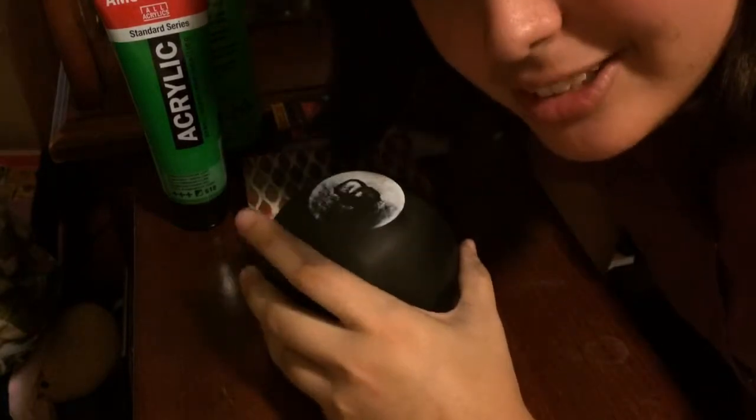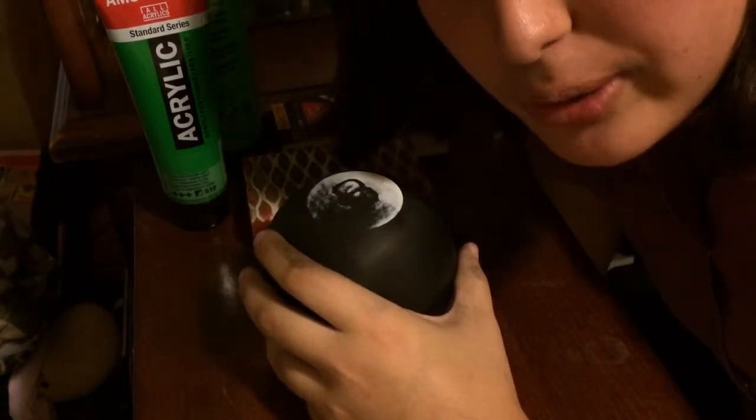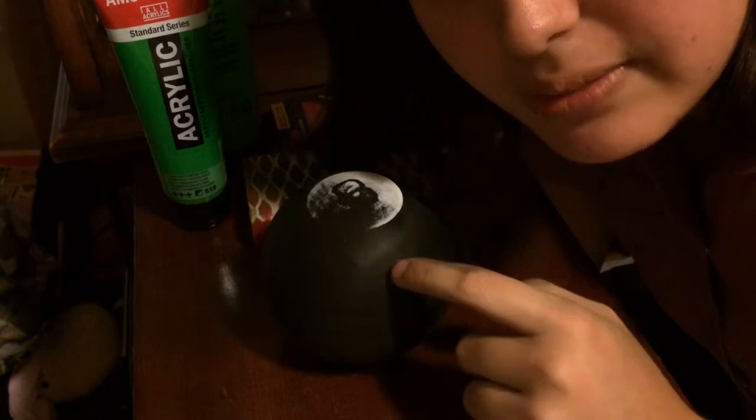If you want to make one that's super deluxe, you can go to the craft store, buy one of those plastic ornament things, do the same thing as what I'm going to do to the eight ball minus the sandpaper, and then just add a little LED light inside to make it glow.